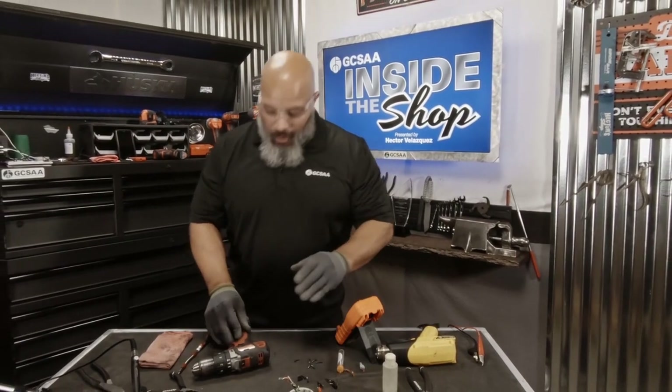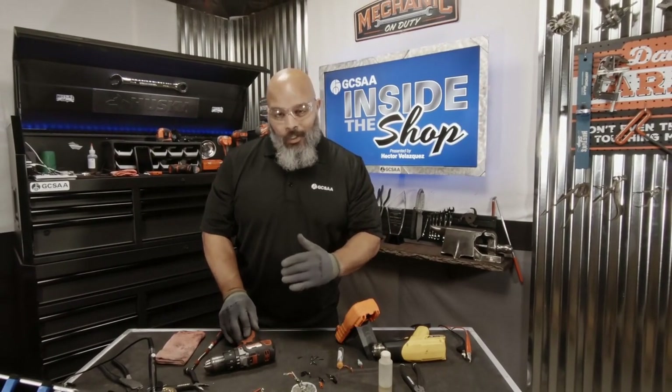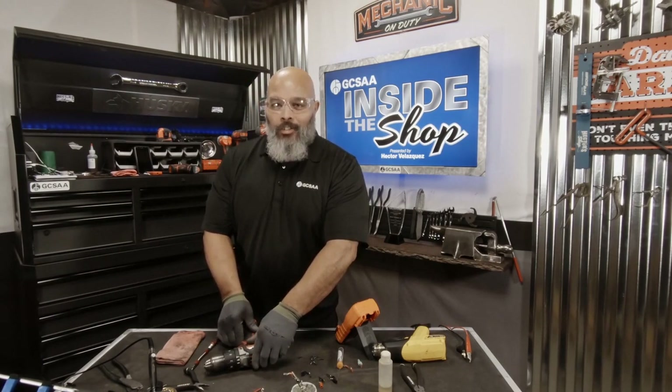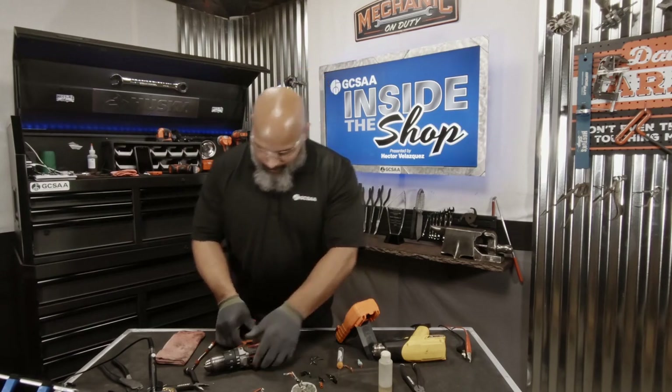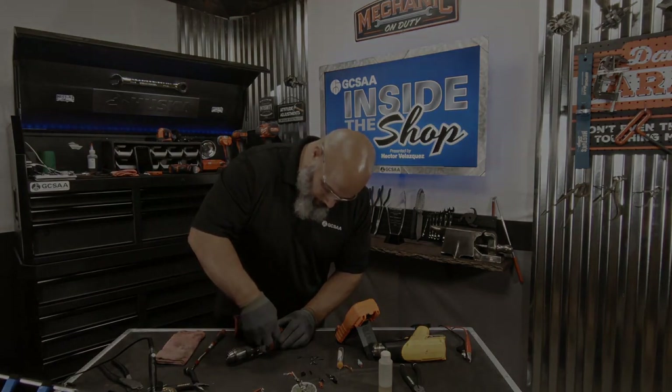Soldering your connection is not just reliable, but it's really not that hard. I want to thank you for joining me here today on GCSAA Inside the Shop, where we're helping technicians one wrench at a time. We'll see you next time.